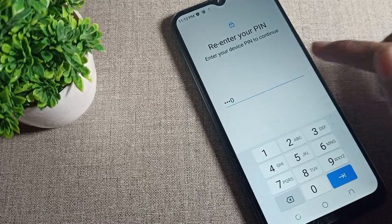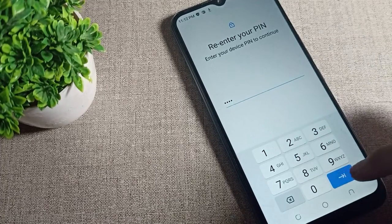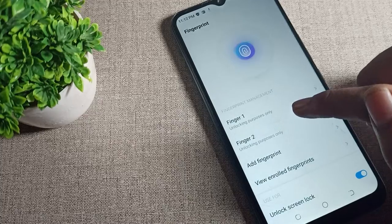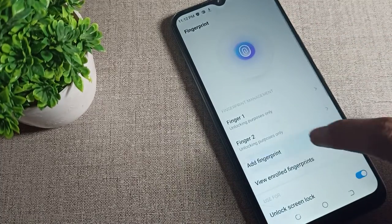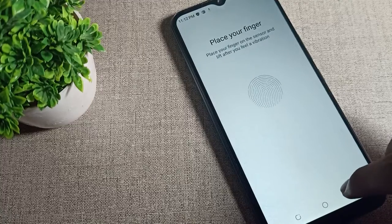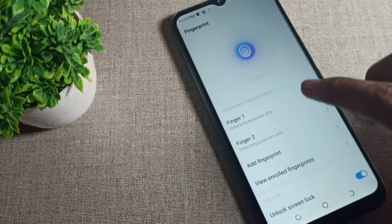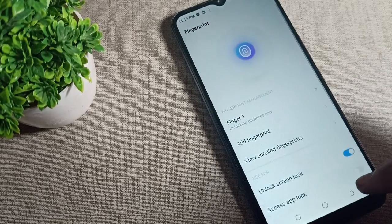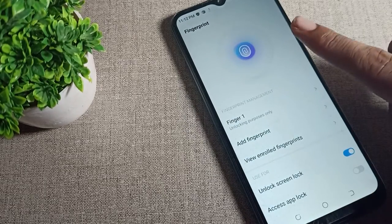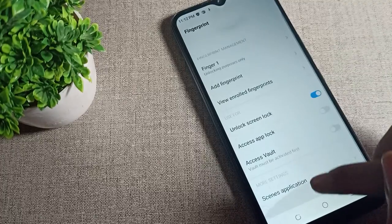Click on your fingerprint setting and enter your password. If you have a pattern lock, draw your pattern. As you can see, I have two fingerprints saved. You can also add more from here. I want to remove one fingerprint, so I will tap on it to remove it.